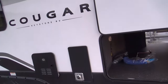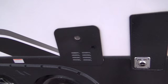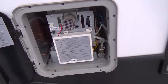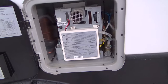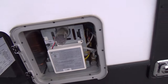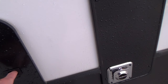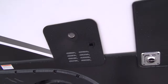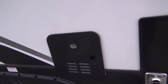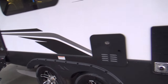We'll start here on the passenger side. You have your on-demand water heater. It's a good idea that anytime you want hot water, you turn the hot water on first before you turn on the cold, and then add cold to it. Otherwise you're not going to get the hot water you would like to have.